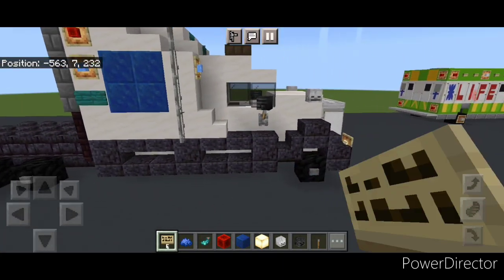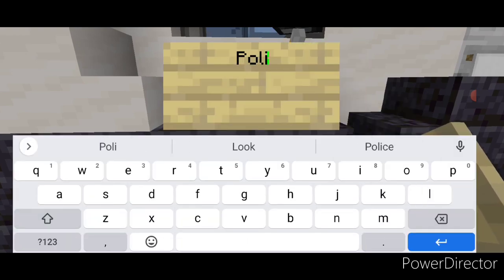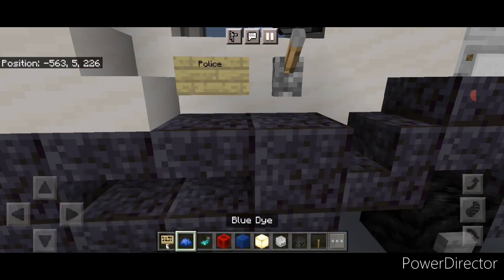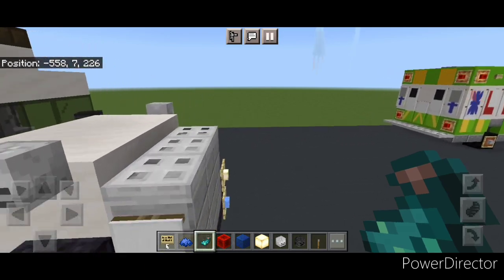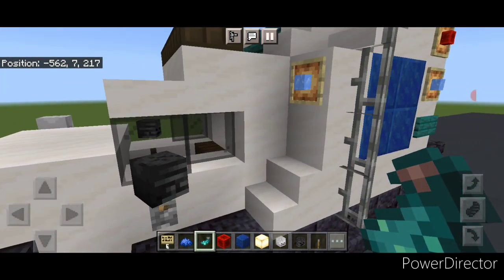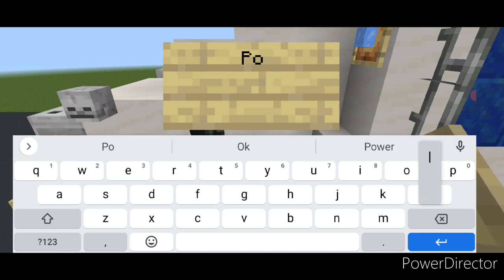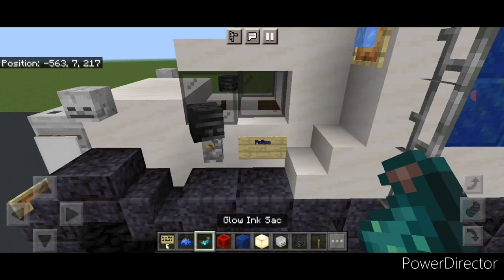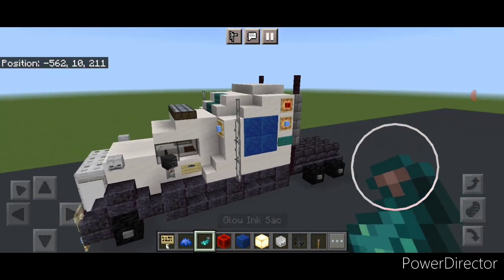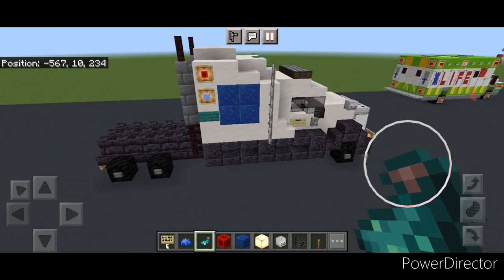Switch over to a birch sign, come right here and put a birch sign and type 'police'. Hit that with blue dye and a glowing ink sack. Then do the other side — come right here, put on a birch sign, type 'police', and hit it with blue dye and a glowing ink sack. Now the actual truck is complete and we'll move on and start working on the trailer.